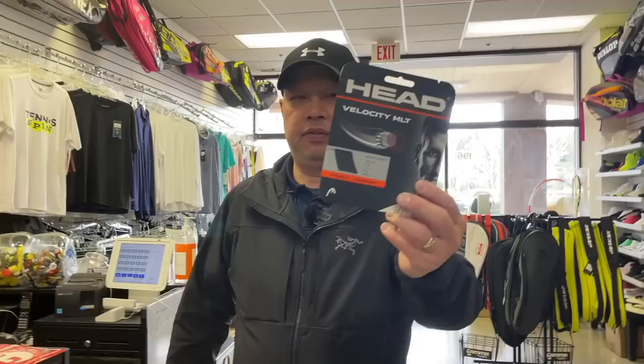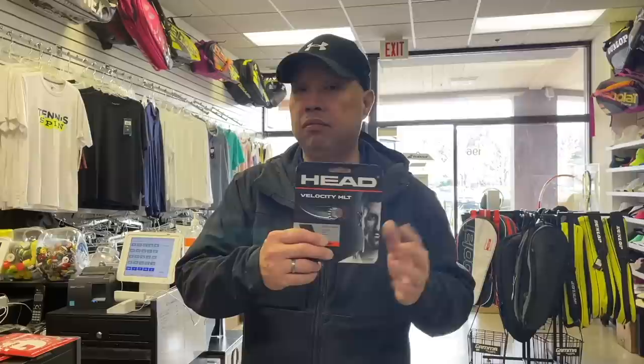Head Velocity is another one of my favorites — slides very well, plays very well, easy to string. Whether main or cross in a hybrid or full bed, just easy. Easy on your hands — you won't chafe too much or rip out too much skin. I string like 20 rackets a day, and strings like this kind of keep me going.